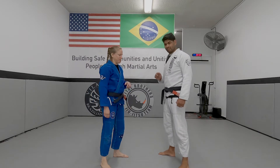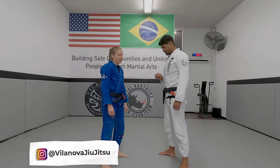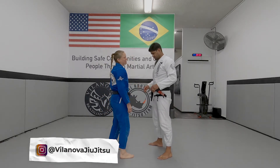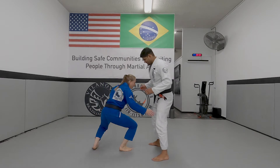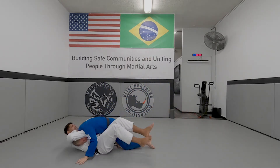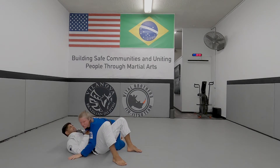We're going to see a guillotine escape from standing. I'm going to go for the double leg. The first thing I'm going to try to do is bring Professor's legs to the side so that I can avoid the guillotine altogether. That's my first choice. So when I go, I need his legs so that I land on the opposite side of his choke. Then I can just pop my head out.